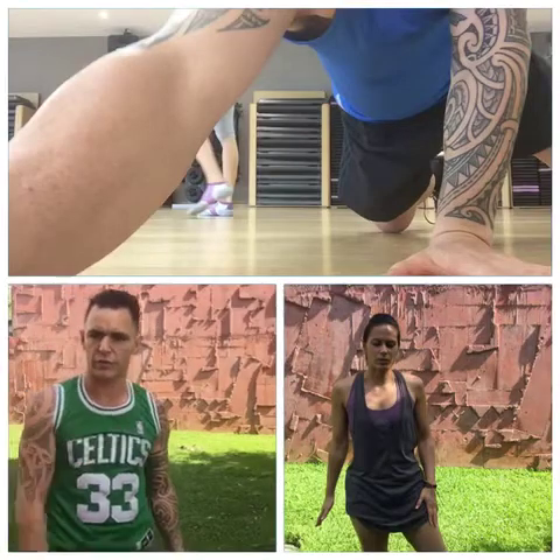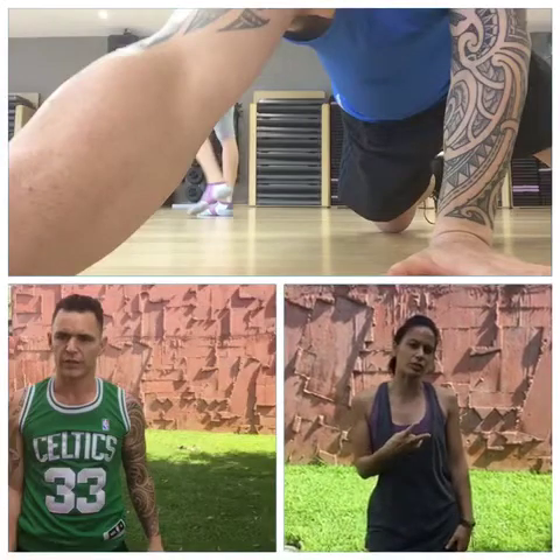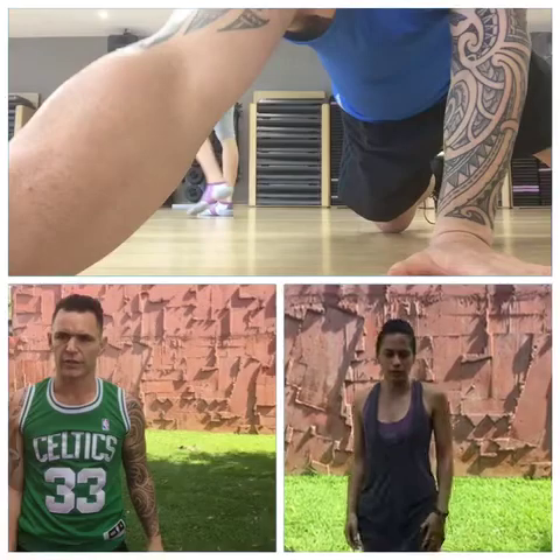So we've got the handstands, we've got the beginner level, and that's on the wall. Now there's two ways that you can do it — up to you on which way is more comfortable for you, so I'll go through them.